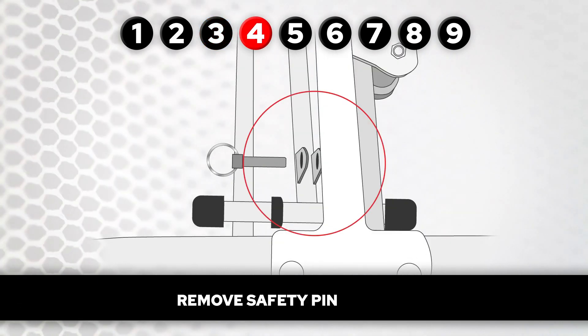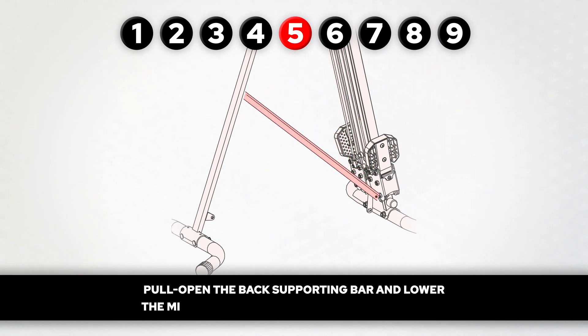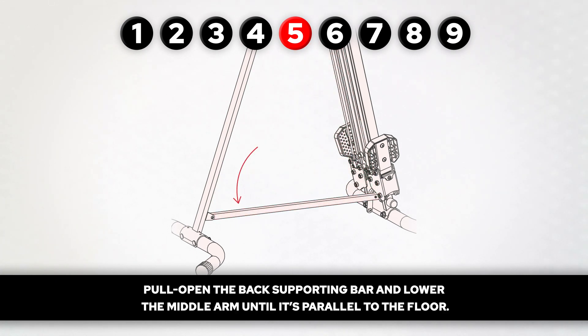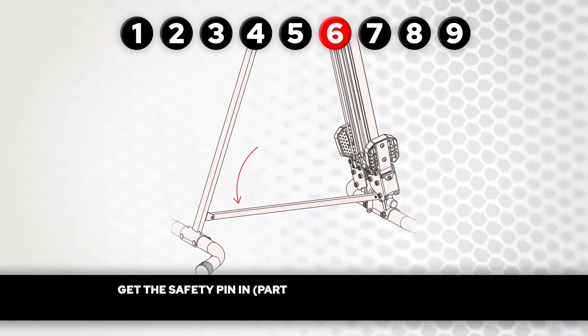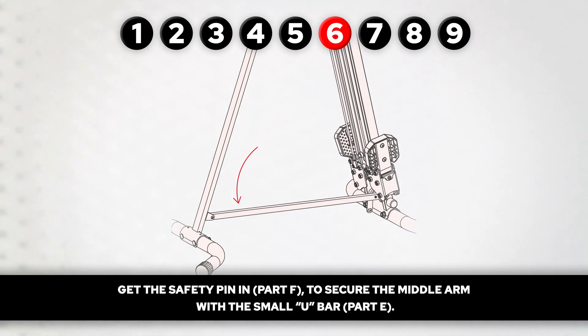Step 4. Remove safety pin, part F. Step 5. Pull open the back supporting bar and lower the middle arm until it's parallel to the floor. Step 6. Get the safety pin in, part F, to secure the middle arm with the small U-bar, part E.